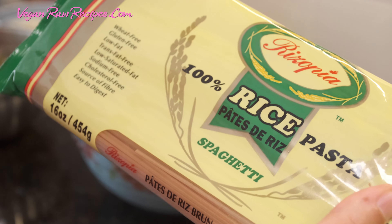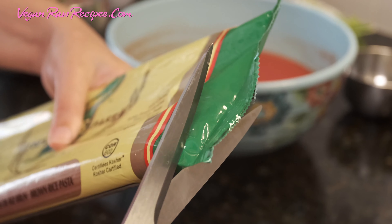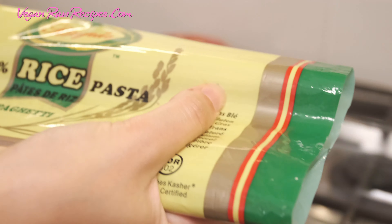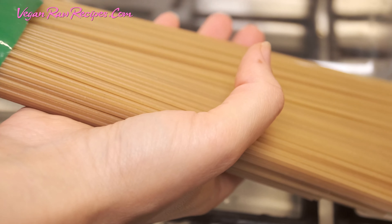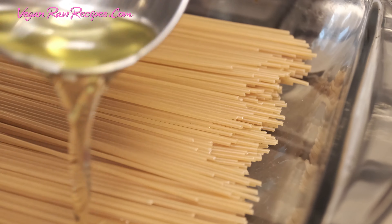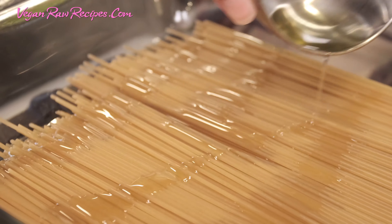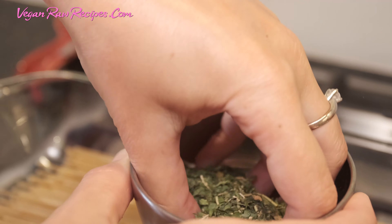For the spaghetti, I'll be using gluten-free rice pasta. Some oil, some spices — I'm just gonna mix it all together by hand.